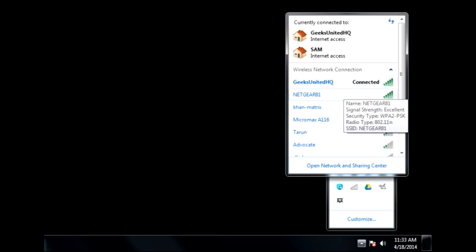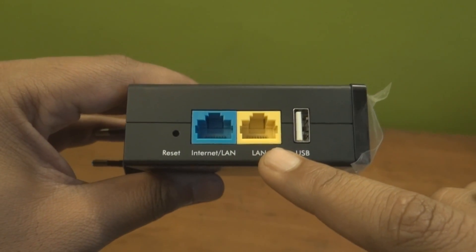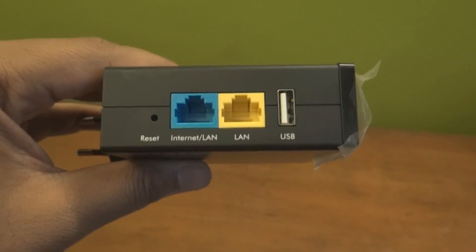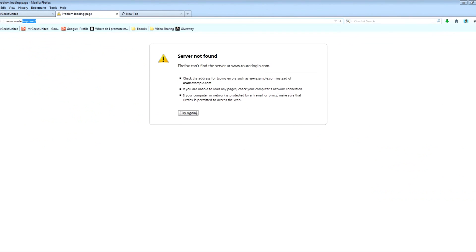Connect your computer or wireless device to the Trek's SSID. You can find the SSID on the unit itself. Alternatively, you can also connect your computer to the Trek's LAN port with an ethernet cable. Then open a web browser on your computer and type www.routerlogin.net in the address field and press enter.